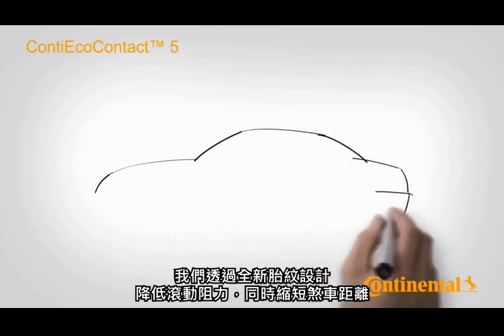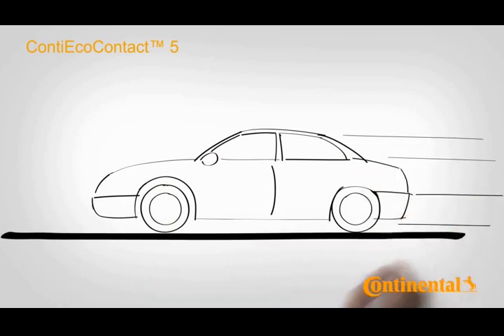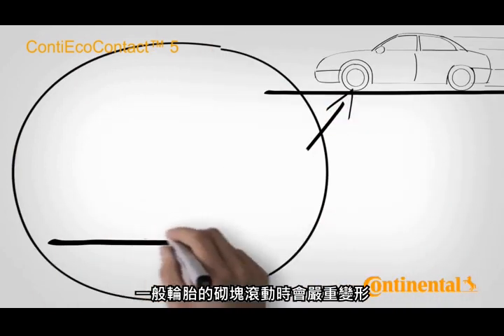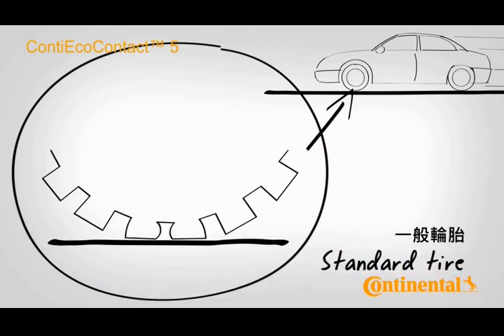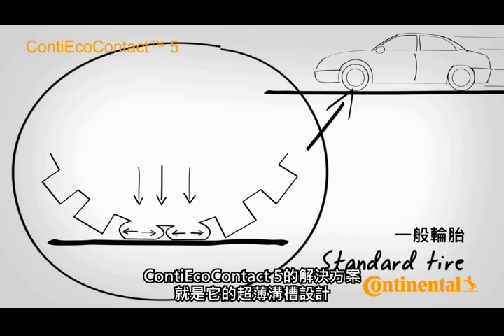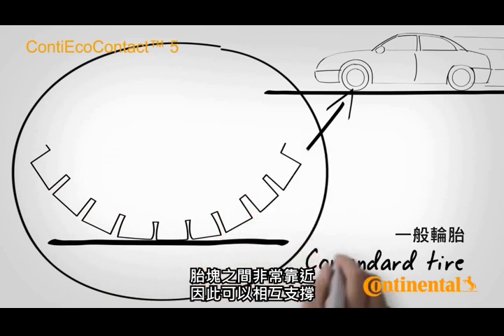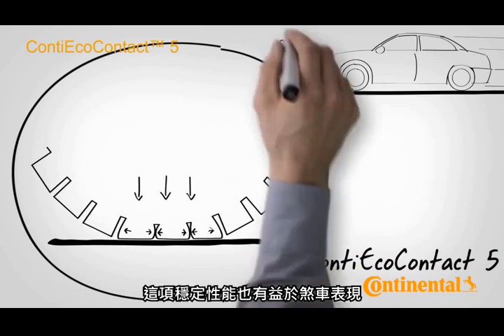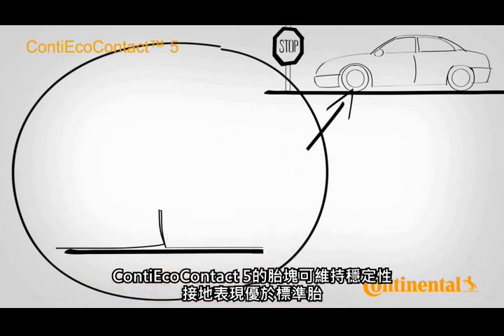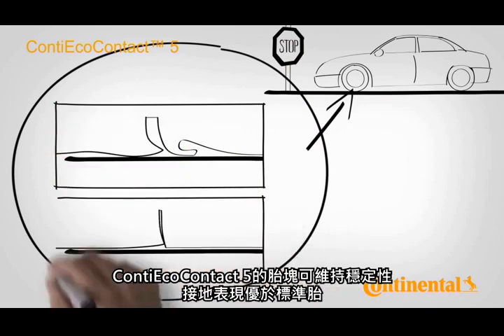With the new tread pattern, we wanted to reduce the rolling resistance and at the same time shorten the braking distance. The blocks on standard tyres undergo heavy deformation when rolling, increasing the rolling resistance and thus fuel consumption. The solution on the Conti Eco Contact 5 can be found in its ultra-thin sipes. The tread blocks are so close together that they support each other. This reduces deformation while lowering the loss of energy while driving. This stability is also beneficial when braking — the tread blocks on the Conti Eco Contact 5 remain stable and provide for better road contact, in contrast to conventional tyres.